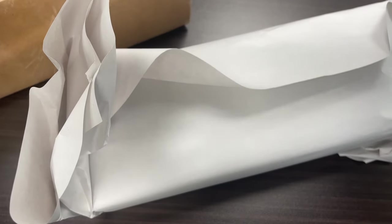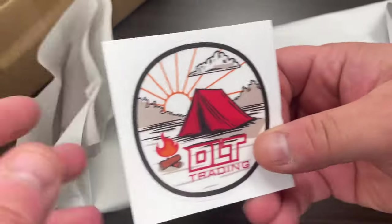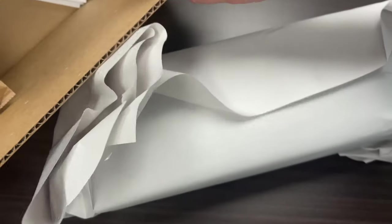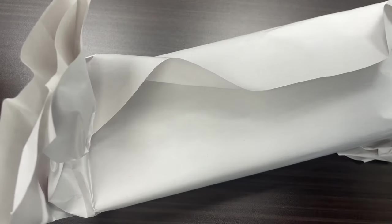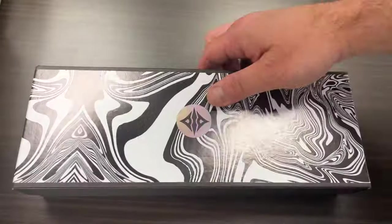Got this from DLT. Looks like I got some swag with it. Awesome. Here's the box.